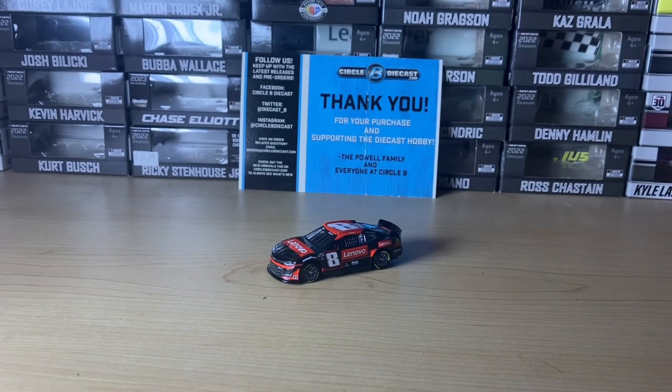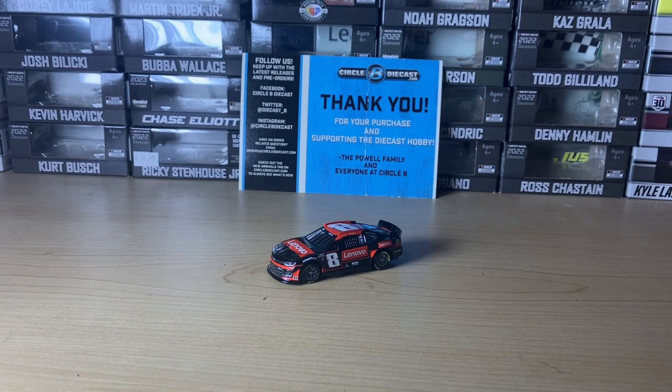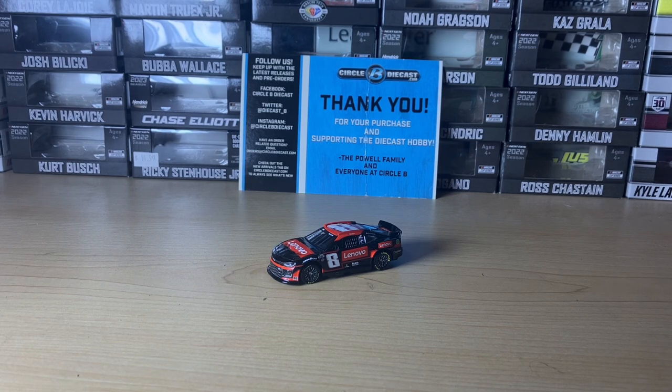The paint scheme looks pretty good. The car looks pretty nice, no errors on it. So this has been a review of Kyle Busch's 2023 Lenovo Chevy Camaro for Richard Childress Racing. Last season he drove for Gibbs, but he went to RCR this year. Subscribe for more diecast reviews, and I'll see you in the next one. Bye-bye.